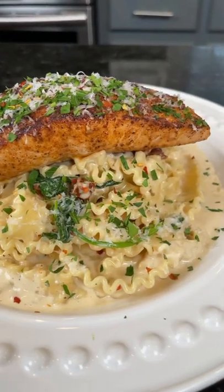Creamy Salmon Pasta, with those pasta noodles you act like you can't find at the store. Meet me in the kitchen, let's make it happen.